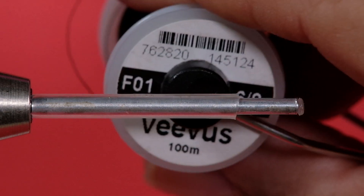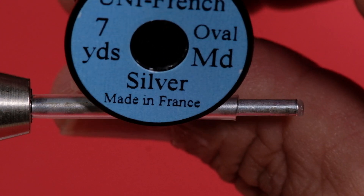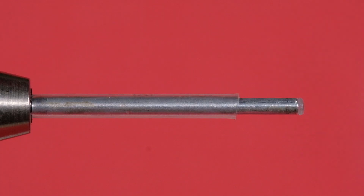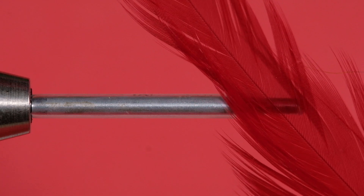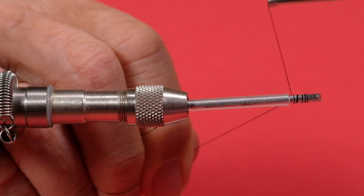Let's look at materials. We're going to use some Vivas black in a six knot. Our rib is uni French oval medium. Our tail is going to be green bucktail, which will also be part of the wing. We're going to use white uni yarn for the body. The underwing is going to be pink bucktail, and the throat is going to be red saddle. The tube is one and a half inches long, 3/32nds inch diameter, and the heat shrink is 3/16ths.